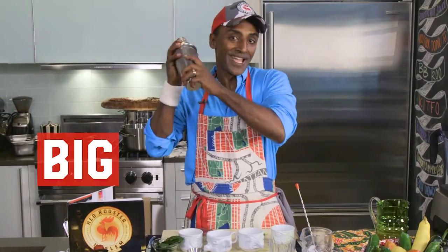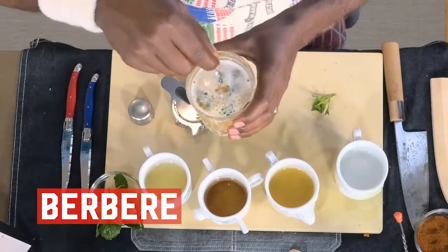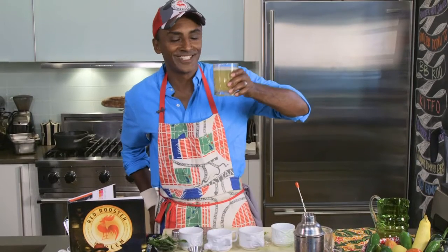Give this a big shake until it's nice and frothy, then garnish with a little bit of berbera and some fresh basil. This is super delicious — hell to the chef, yes chef!